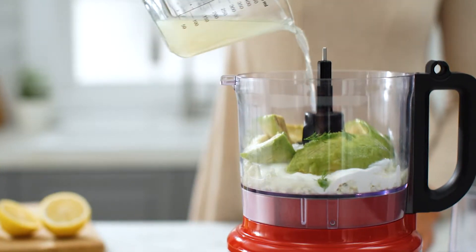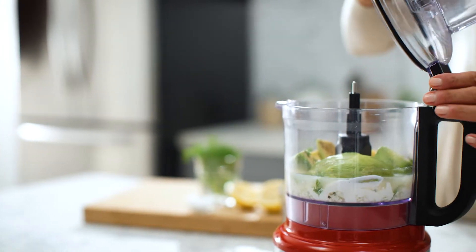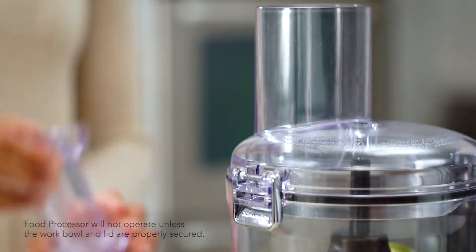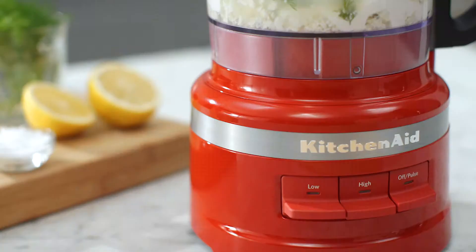With the feed tubes removed, attach the lid by inserting the latch into the slot on the work bowl handle. Close the lid and push the lid hinge down into the locked position.